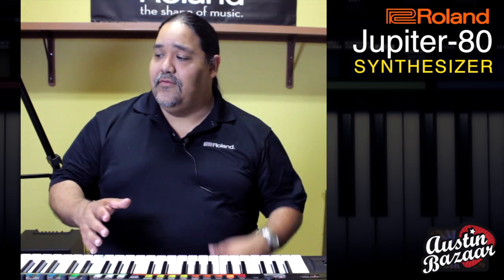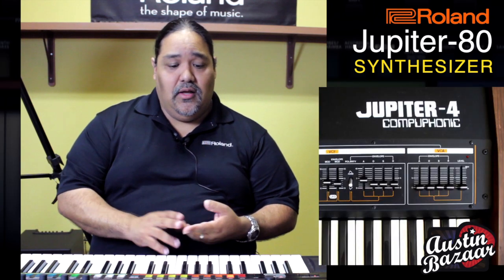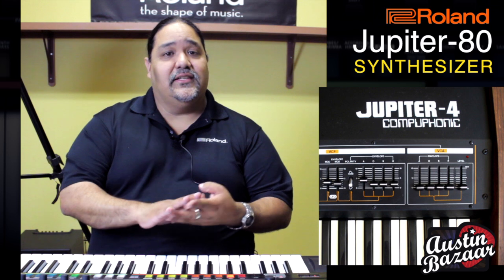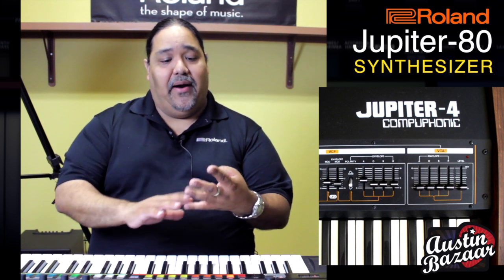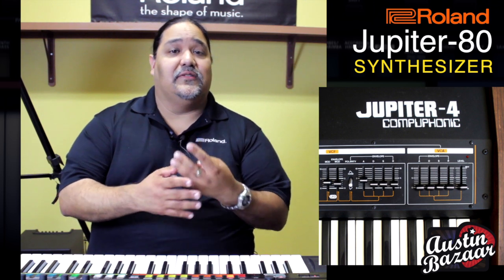That's just a good example of the Jupiter 80's lineage when we talk about synthesizers. As you know, the history of the Jupiters is about more innovation. When we talk about the first Jupiter — which is the Jupiter 4 — that was the first synthesizer that had four notes of polyphony. Polyphony is how many notes we can play at the same time. By today's standards that doesn't sound like a lot, but back in the early 80's this was very, very difficult — as I've been told by the engineers who were around back then.